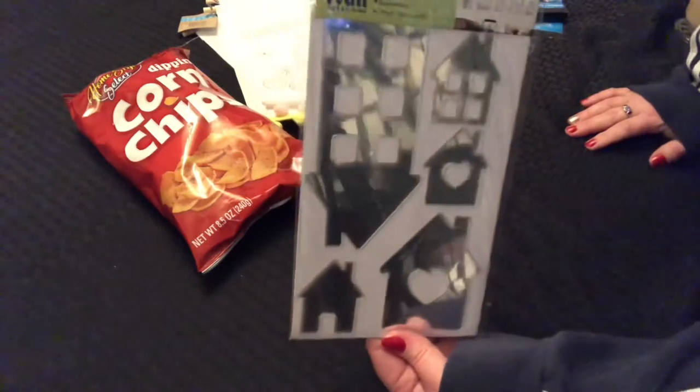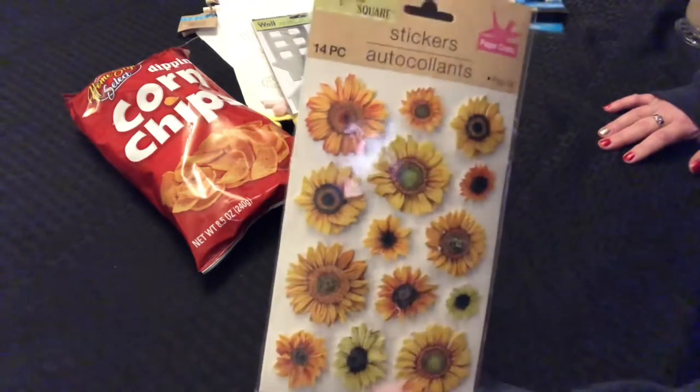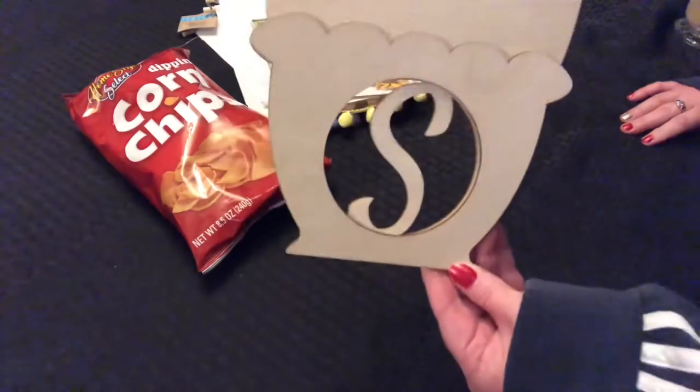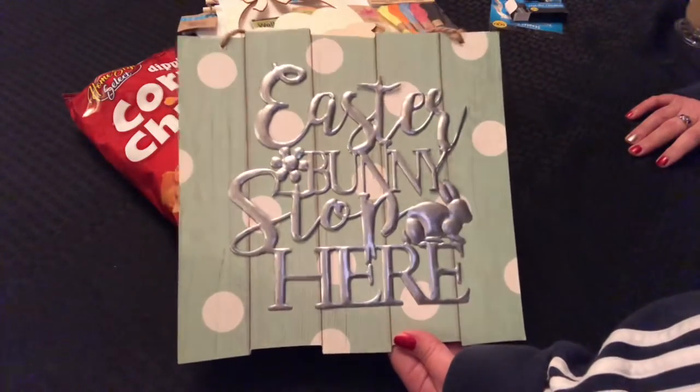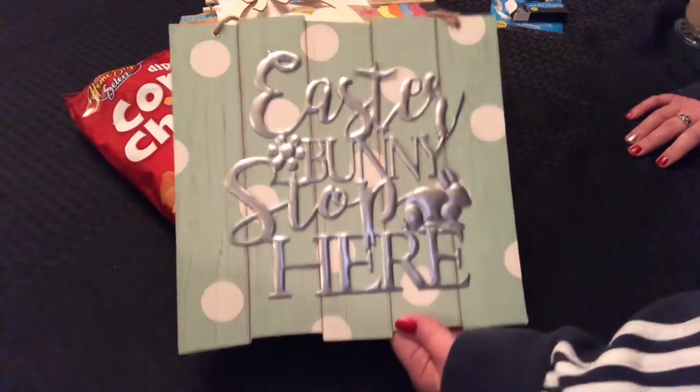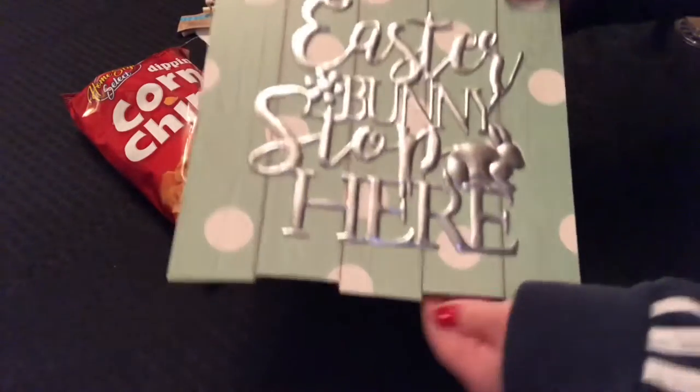I bought these little houses, little mirrors — those were so cute. I bought these sunflowers for somebody's happy mail I'm getting ready to send. I bought this basket with the initial S for our last name. I picked up some more embroidery thread with different colors. And this cute little Easter sign — Easter bunny stop here — with the little galvanized polka dots. I think this is just cute the way it is, kind of like shiplap.